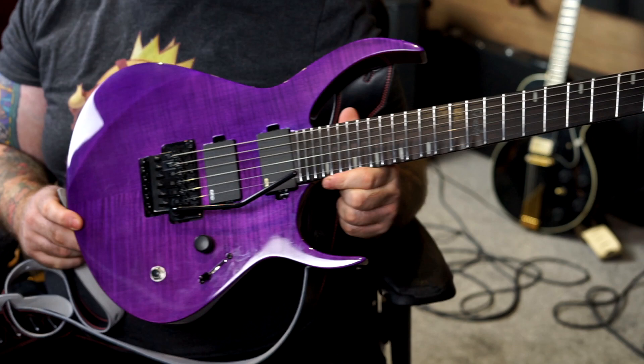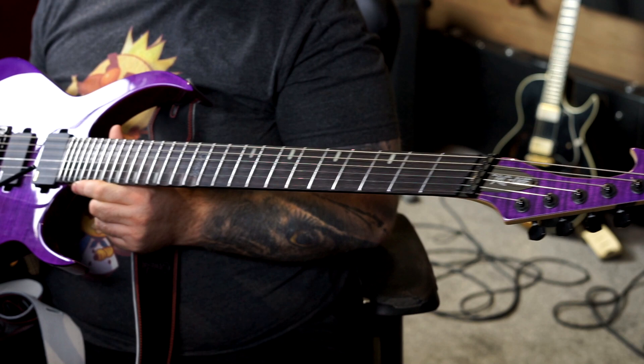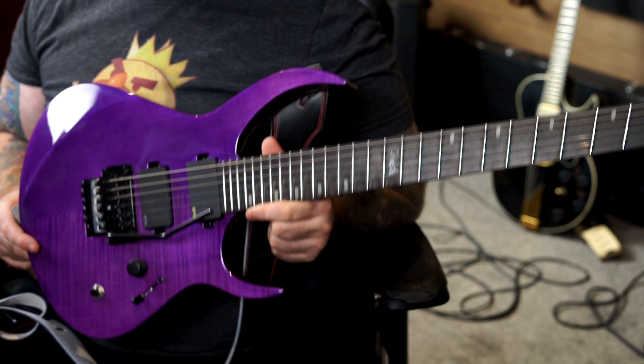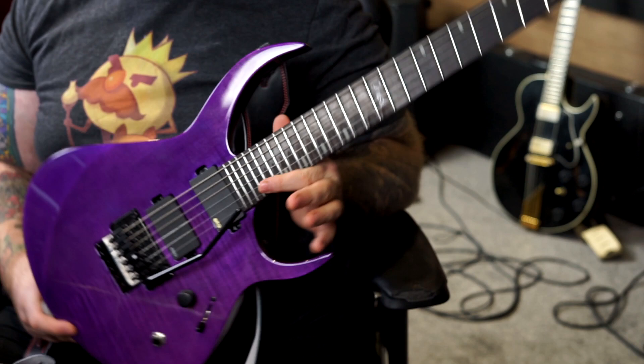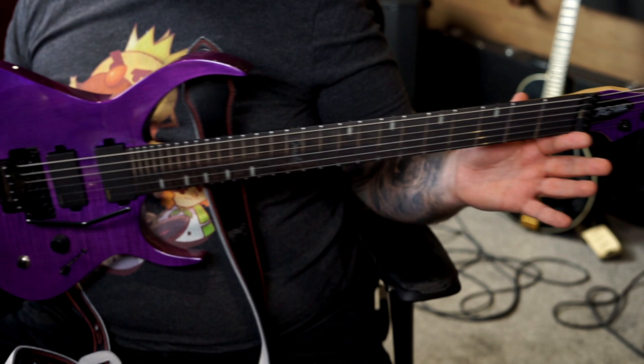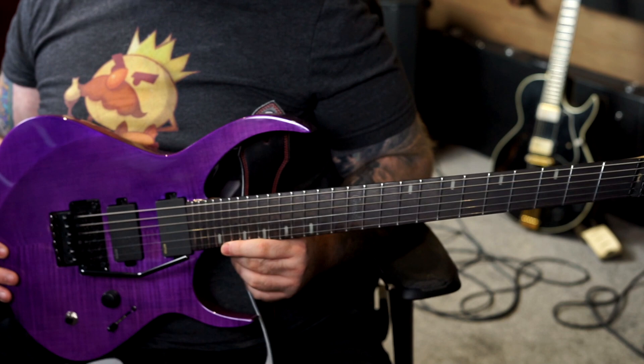This is a Rusty Cooley signature model. Let me switch cameras and take a look. Here she is — the RC1 in purple flame finish. An absolutely stunning instrument with some incredible design features and modern conveniences that really elevate this to be one of, if not the best shred guitar you can get your hands on today. The first thing that impresses me in terms of design is the fan frets, or multi-scale — you can see these frets aren't straight.